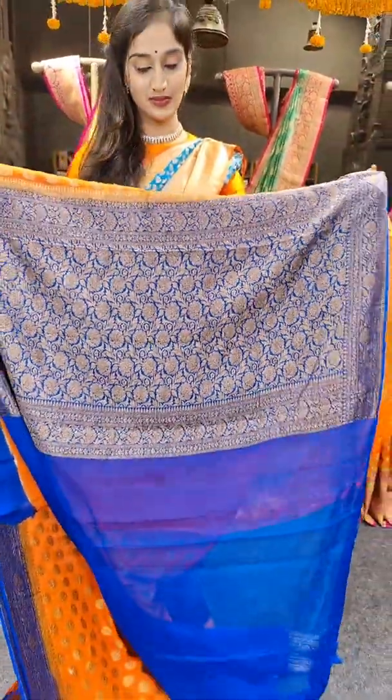We have peacock blue here. This saree is a little bit different — peacock blue and royal blue. Just have a look at the zari motifs design all over the saree. This is a different color — peacock blue, only one piece. With hot pink contrast color blouse. Coming to the price, 7,899 rupees.